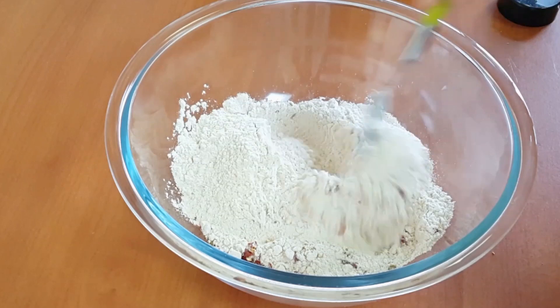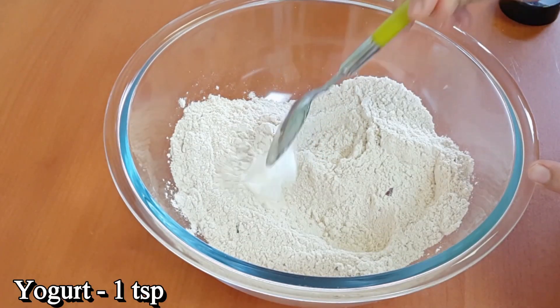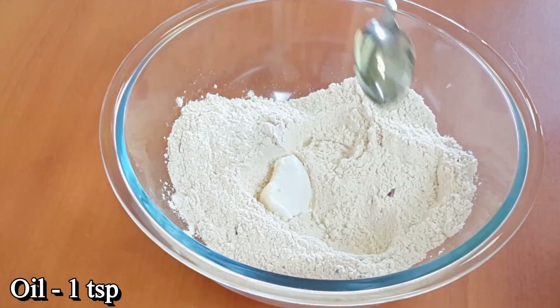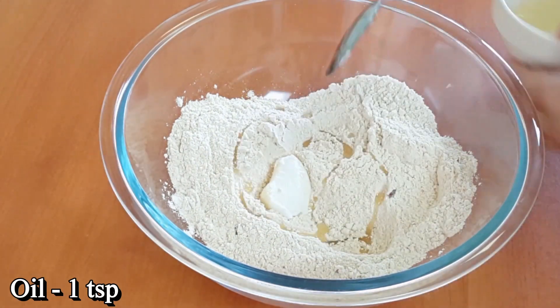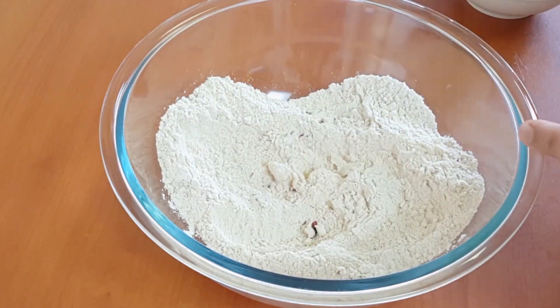1 teaspoon of oregano. Mix it all together. 1 teaspoon of oil. Mix it all together. We will put it in the pot.